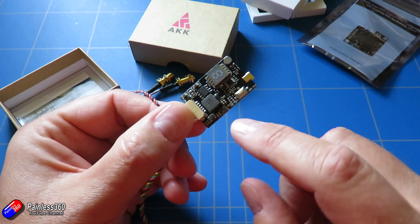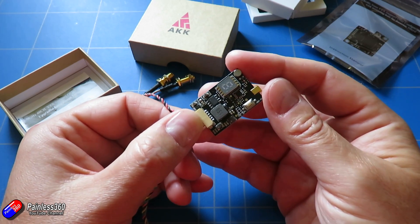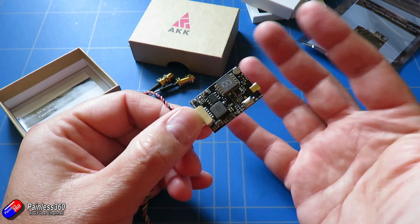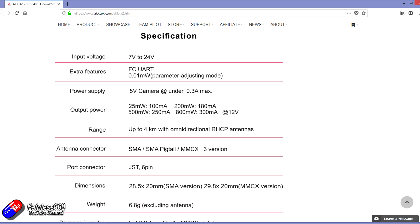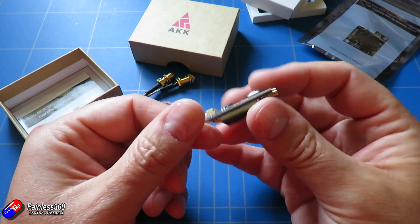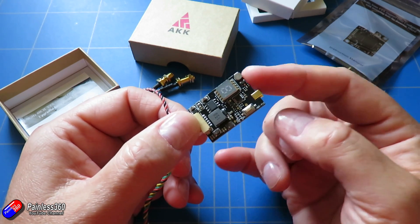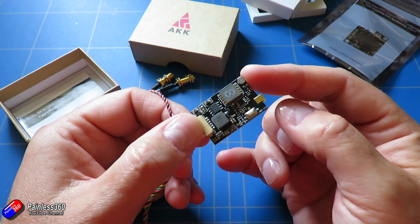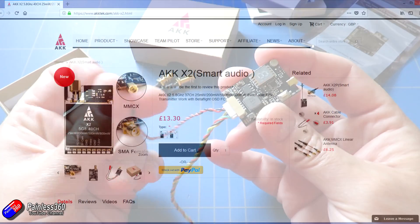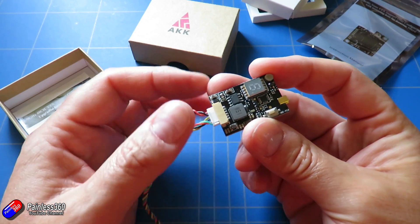You can do all the changing of settings with a button, and this seven-segment display will show you the band you're using, the channel, and also the power level — where one is 25 milliwatts, two is 200 milliwatts, and so on. The thing that's also pretty staggering is it's only £13.30 for a video transmitter that works really nicely with smart audio.